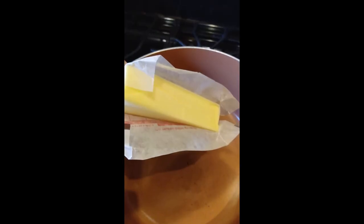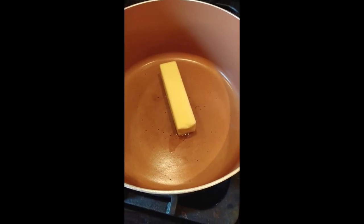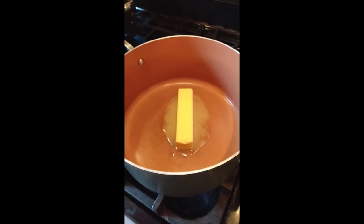For the sauce I'm going to start off with a roux, taking one stick of unsalted butter and two tablespoons of cornstarch. I'm going to let the butter melt on medium-high heat, then stir in the cornstarch, turn it down, and add the rest of the ingredients. I've added the butter to my one pot.